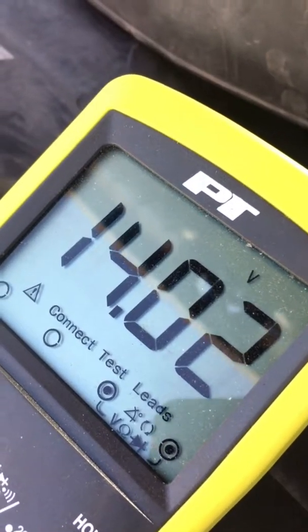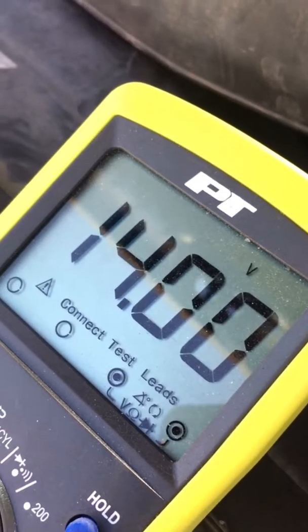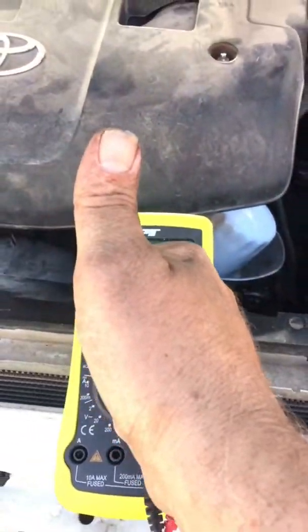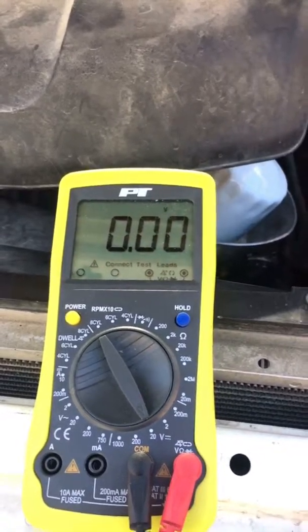There we are, charging like a big dog. Yep, that'll be the end of that. This thing is fixed. If you like my content, click like and subscribe, ring the bell and get notifications. Have fun.